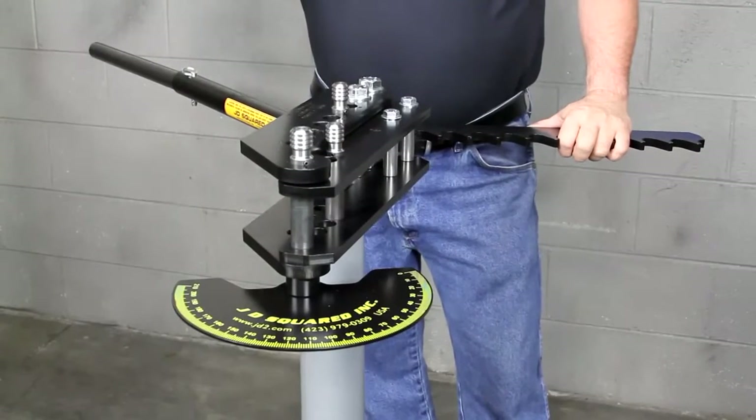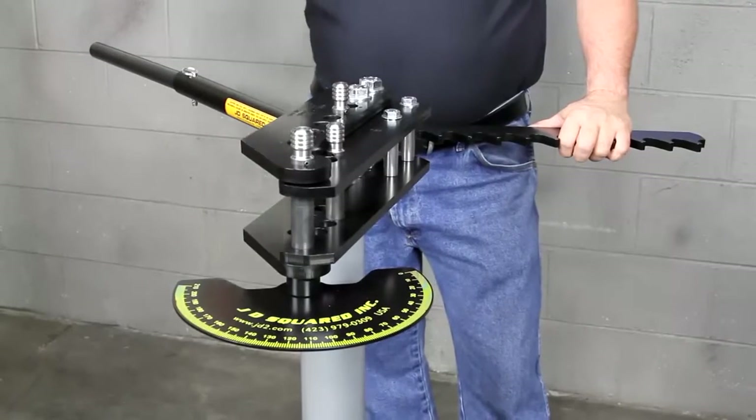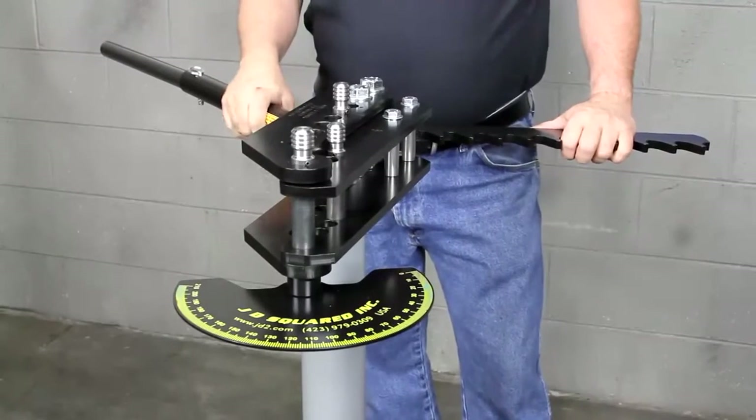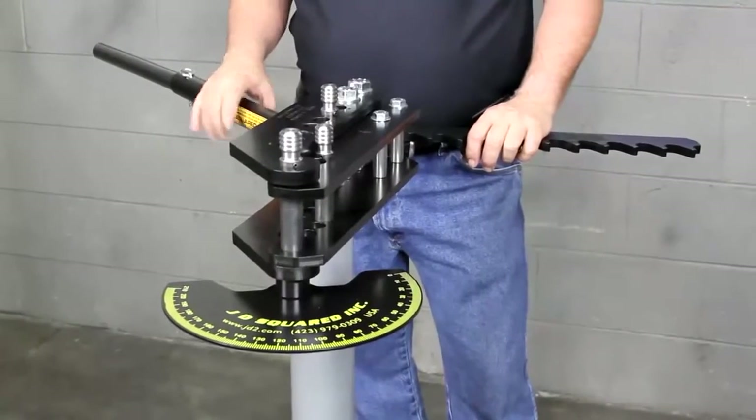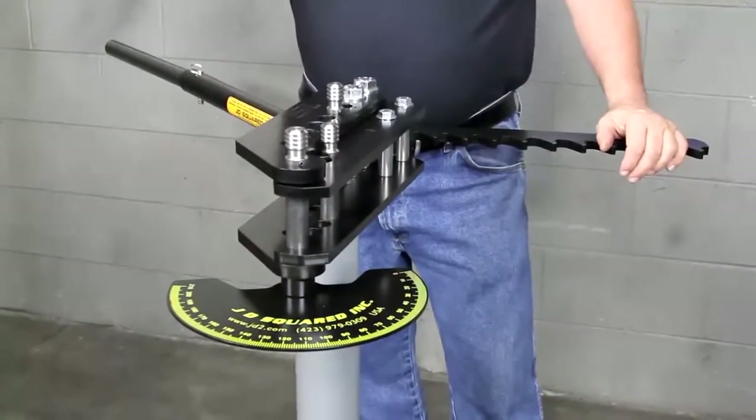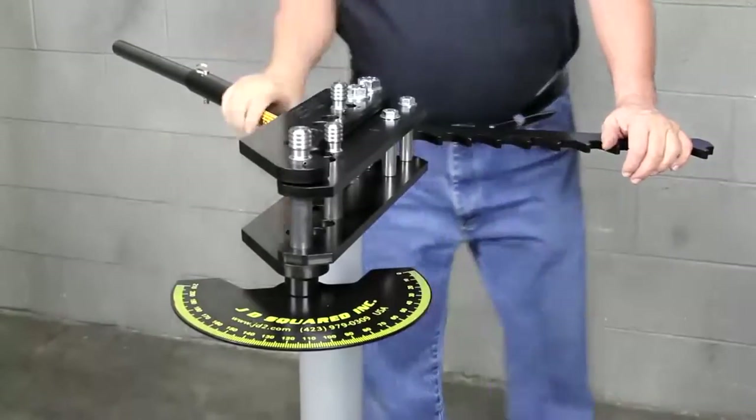What we're going to be demonstrating here is the Model 3 tube bender, which J.D. Squared originally developed back in the 80s. It could very well be the world's most popular bender, at least as far as fabrication of race cars is concerned. What we're going to do is show you how to put a die in it and the basic operations of the machine.